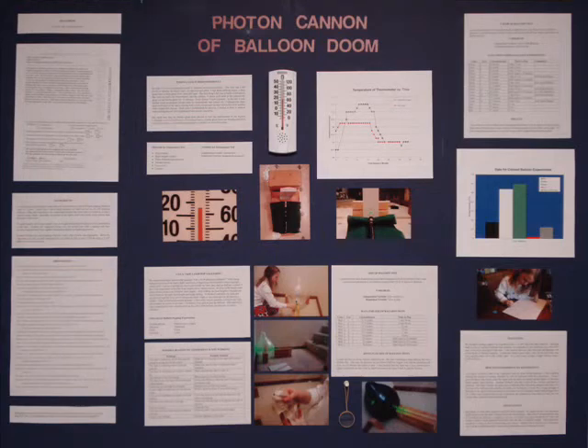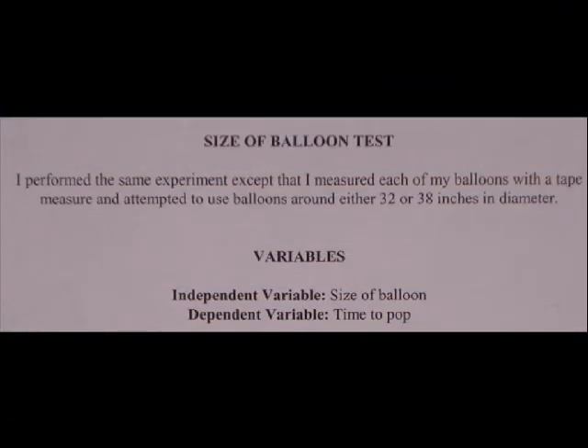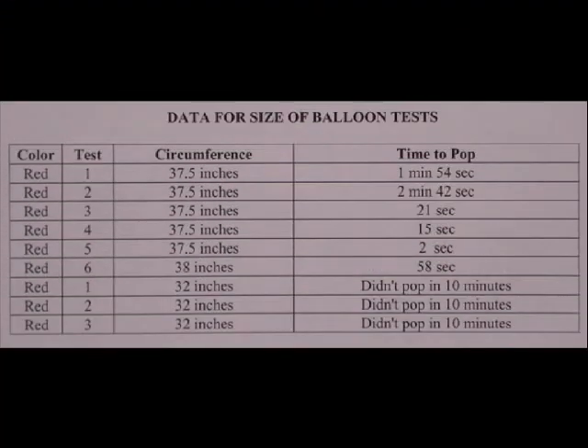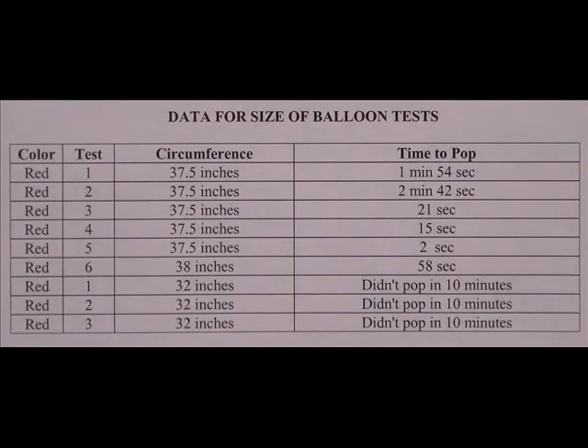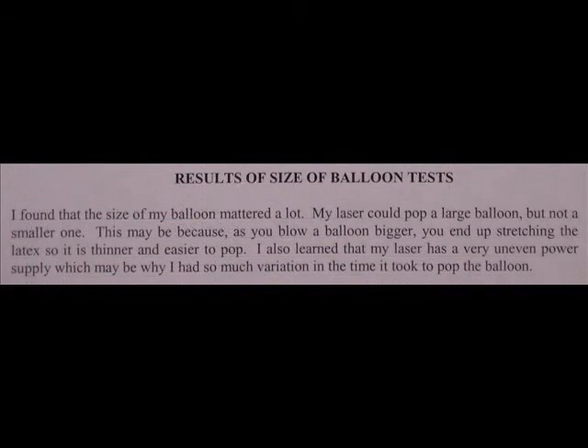Sometimes it's important to include different variables in your experiment. One variable I examined was the size of the balloon. On my board this is summarized on one sheet, but we'll look at the different parts separately. Here we have a summary statement, along with the independent variable — the size of the balloon — and the dependent variable — the time it takes the balloon to pop. I then showed my data with different sizes of balloons, and finally my conclusion, which noted that size is an extremely important factor in how long it took the balloon to pop.